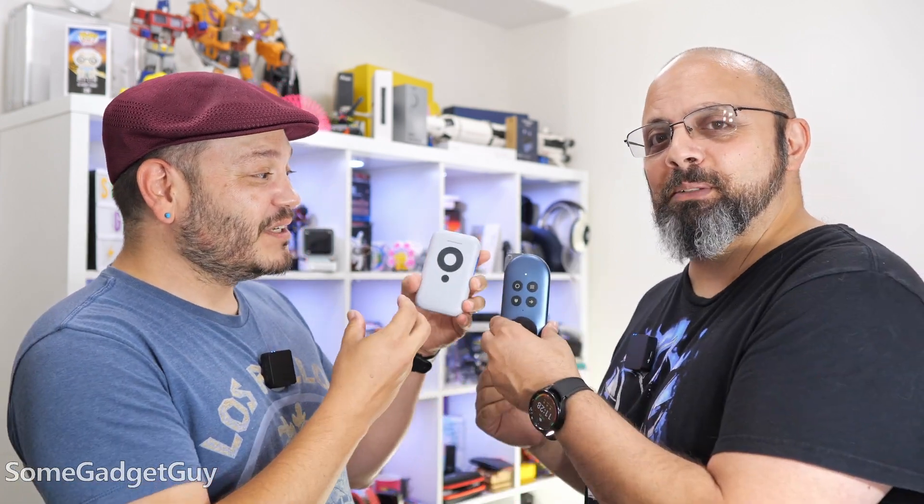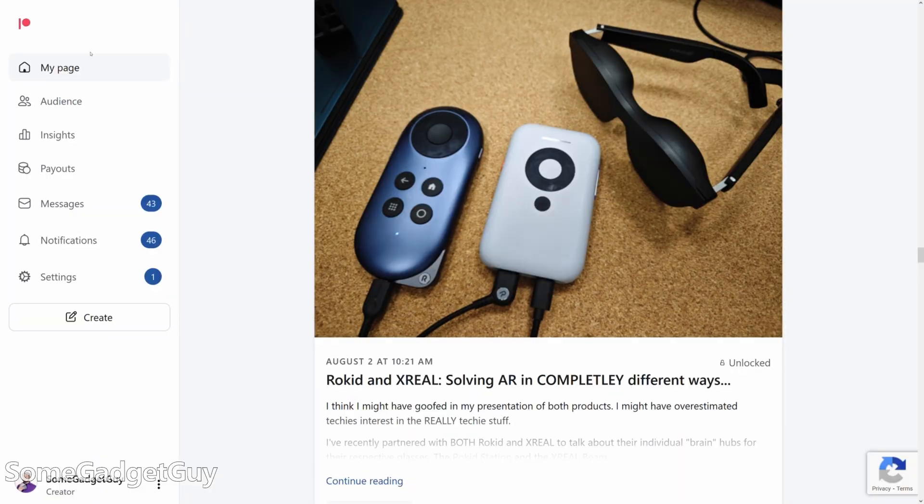It's almost like they need to get married or something — plugging one into the other kind of works. The Xreal Beam is the computer and the brain that interacts with all of the sensors on the Xreal glasses and delivers fluid, stable tracking to every video output device that you can use with it.